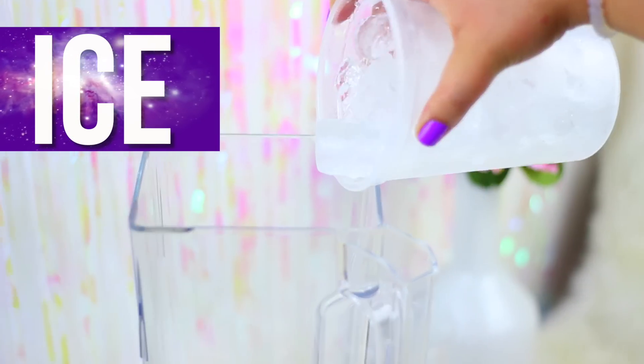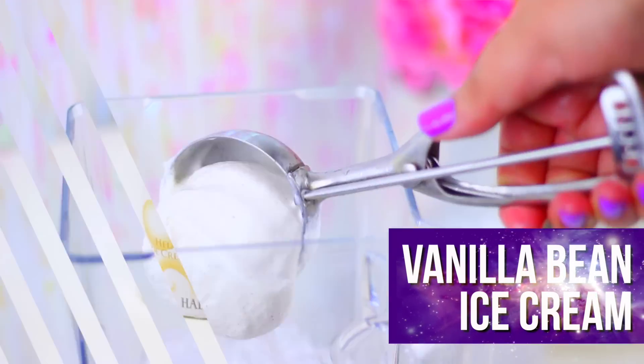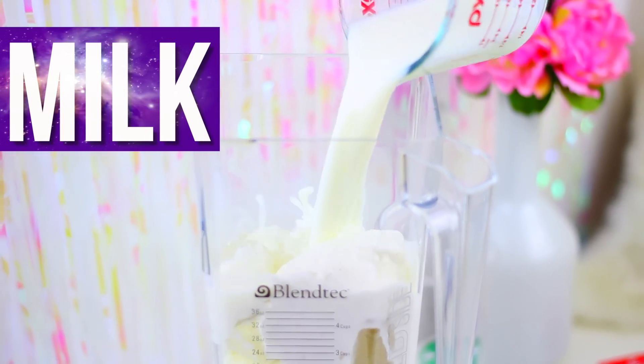To make this drink we are going to need 2 cups of ice, 2 scoops of Vanilla Bean ice cream, 1 cup of milk, and 1 tablespoon of vanilla extract.